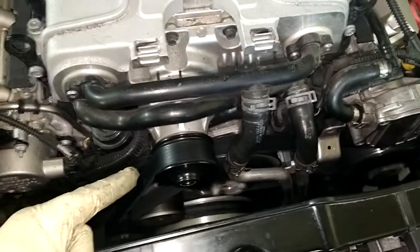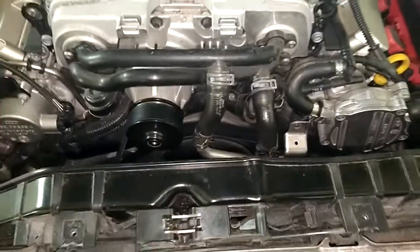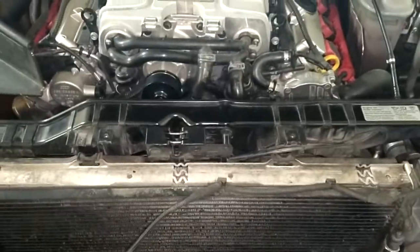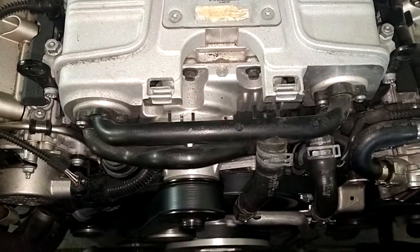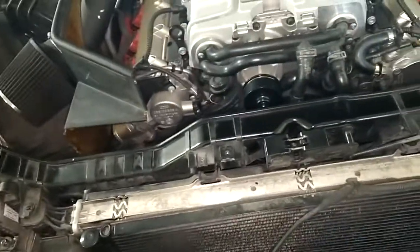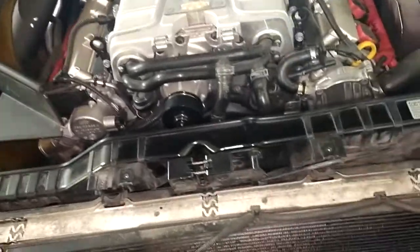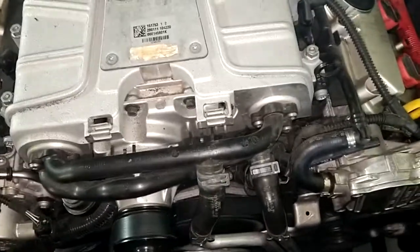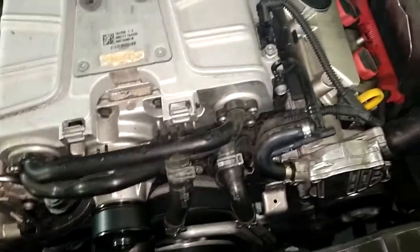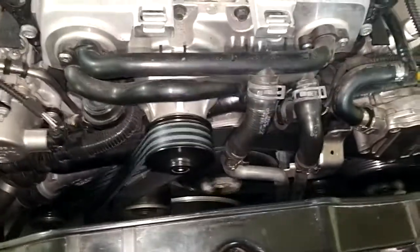Well, check this out. I put the slightly longer belt — granted it's skinnier — and the noise is gone. So how do you figure that? This belt is 10 millimeters longer than the belt that came with the kit, and that one makes this supercharger pulley hot as hell immediately and makes the knocking noise, and this slightly longer belt works just fine.